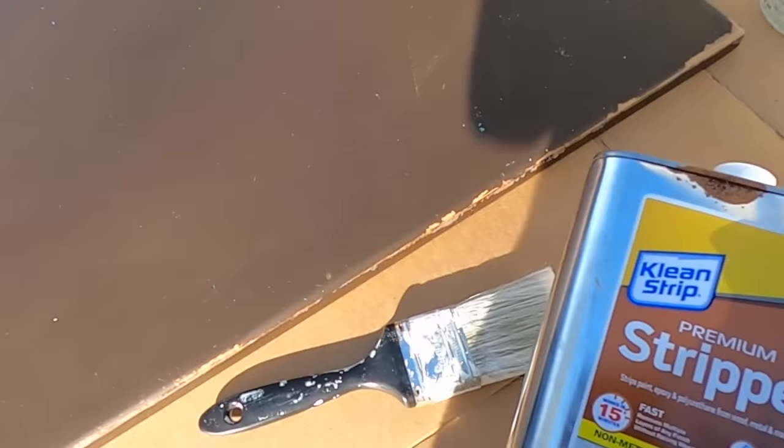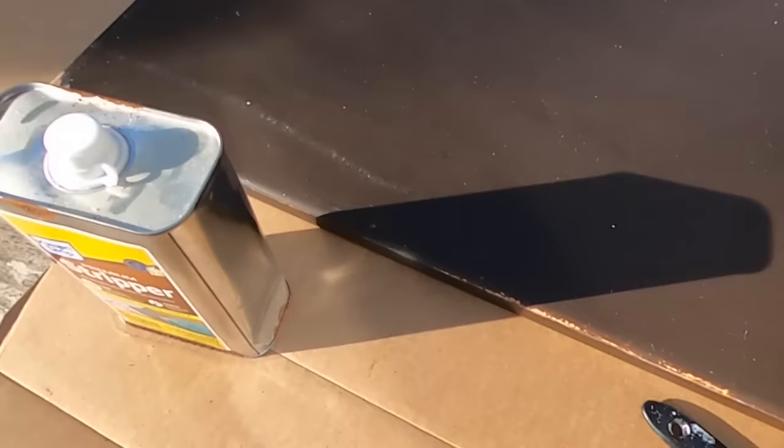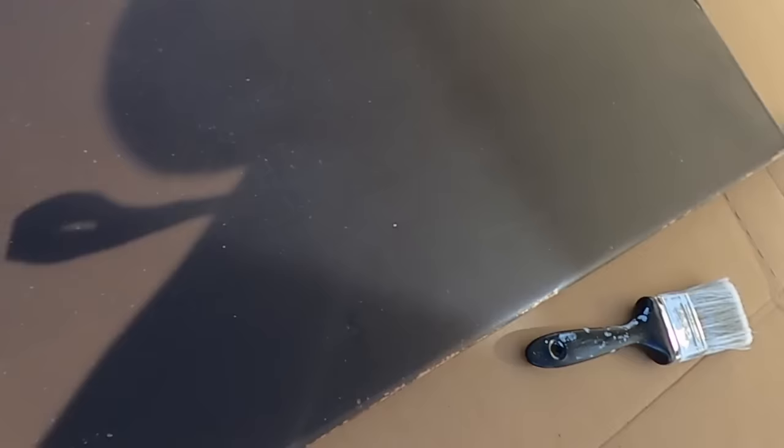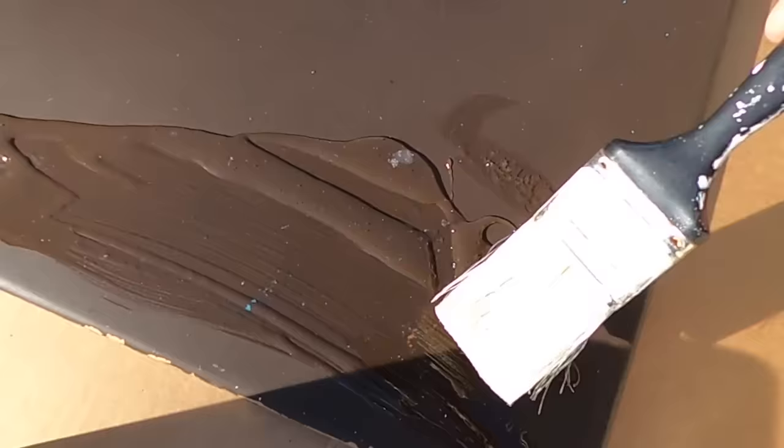I have some stripper - not that kind of stripper, knock it off! I'm going to throw some on and see how it goes. I might end up bailing on the whole process and just taking some paint on. Last night when I was cleaning it up, it kind of started peeling off this brown paint - but there's blue paint, there's red paint underneath this brown paint. So we're going to test this and see how this goes.